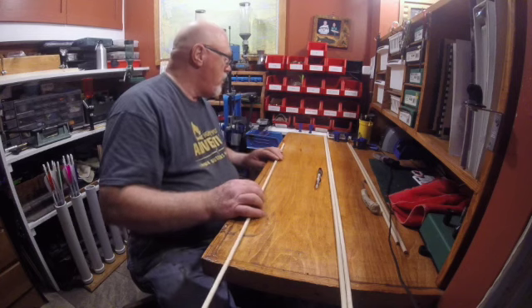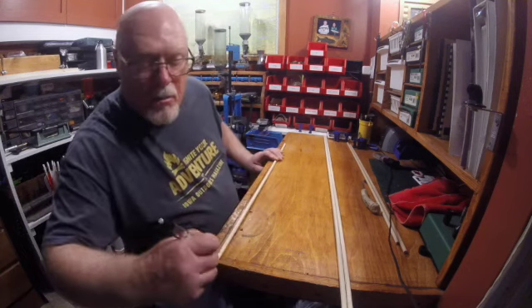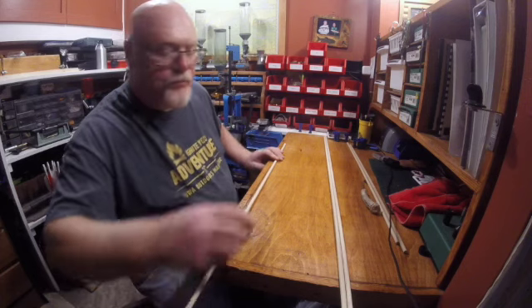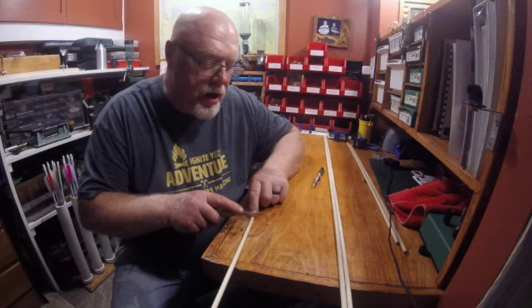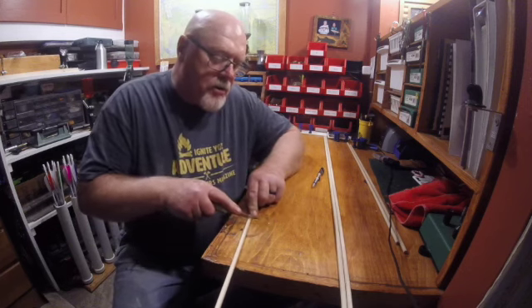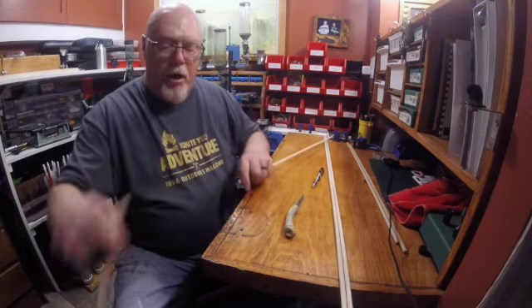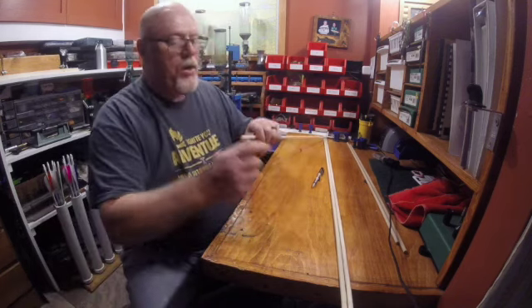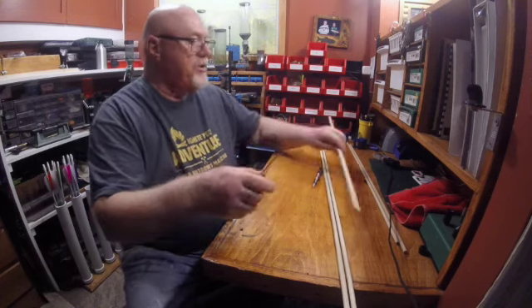I've got a mark of 28 inches, put that right there, then mark it right there. You can cut these with a knife, so I'll just kind of score it a little bit, and then you can just snap them right off. We'll trim up the edges.